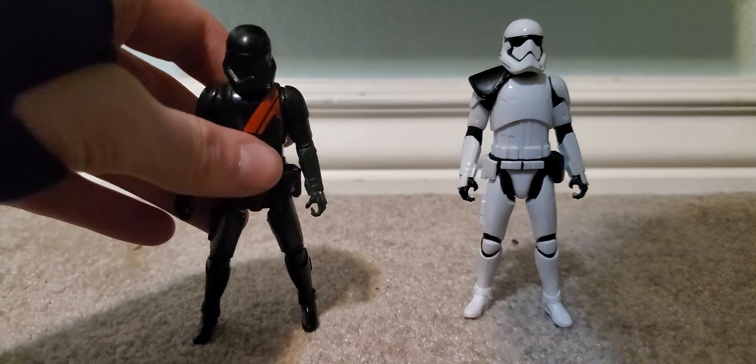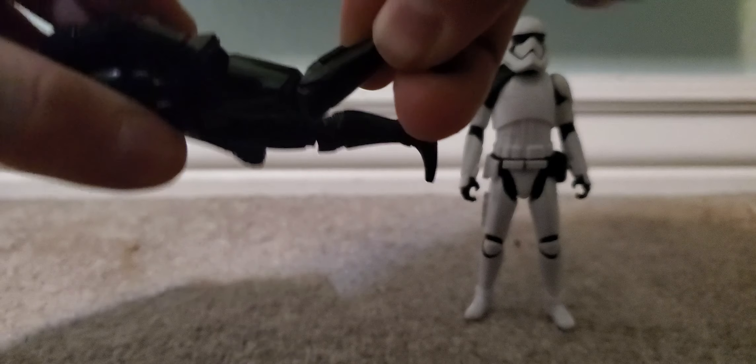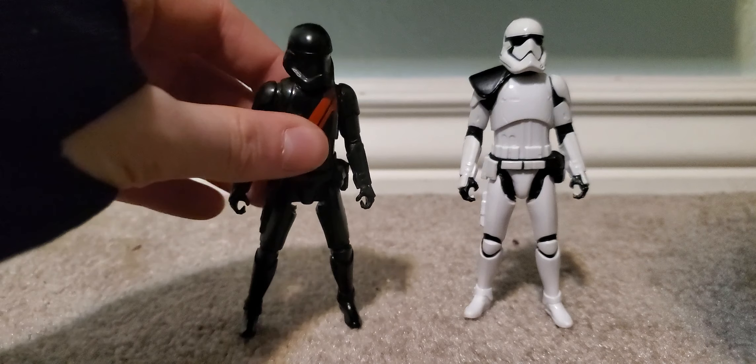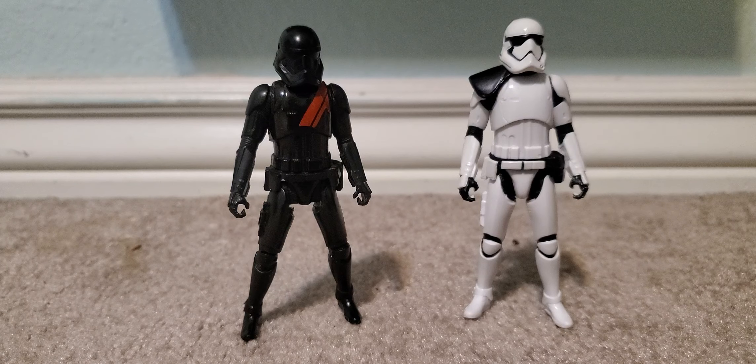I know I'm breaking the rules, because technically this is 9POA — he has a bend and a swivel in the knees. That's crazy. But still, these two are the oldest ones and you just can't leave them out.